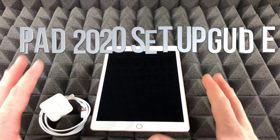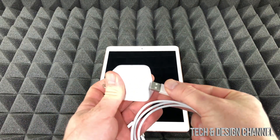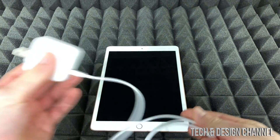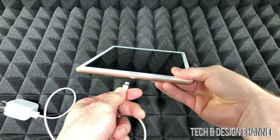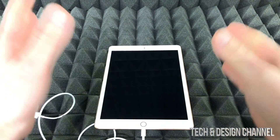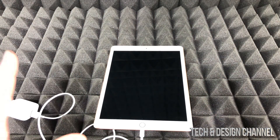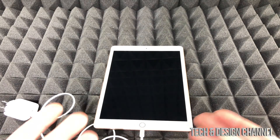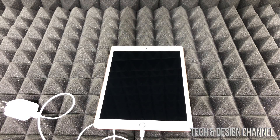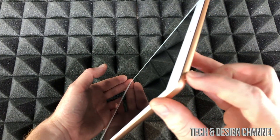Today we're going to be setting up a brand new iPad. This is your charger — you connect it to your wall outlet and then down here to charge up your iPad. I suggest putting a screen protector first and getting some type of case for it. You do not need to charge it right away; 99.9% of the time they come charged up. The first thing we're going to do is power it up — your power button is up here.